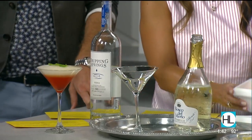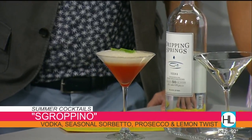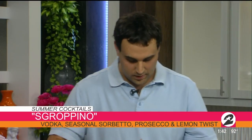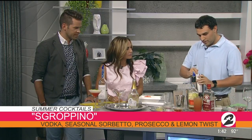Is sorbetto the same as sorbet? Sort of, it is very, very similar. So if someone wants to buy some sorbet at the grocery store, the drink will not be completely destroyed — it'll still work. So then you shake it, just to try to dissolve the sorbet. Just a little bit more sorbetto.